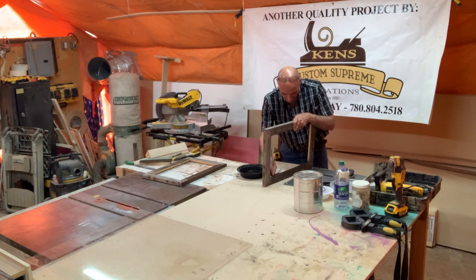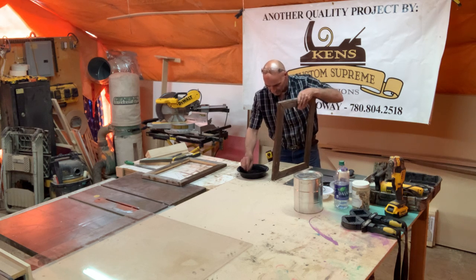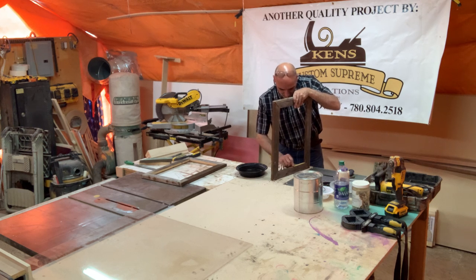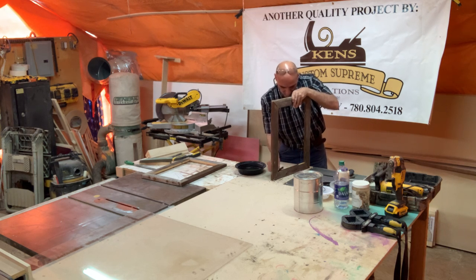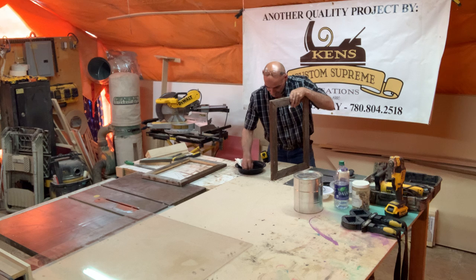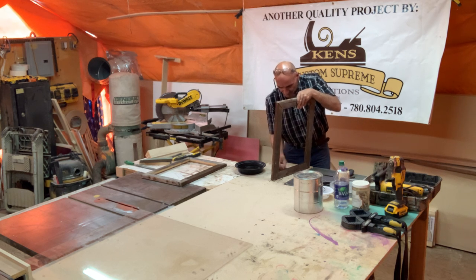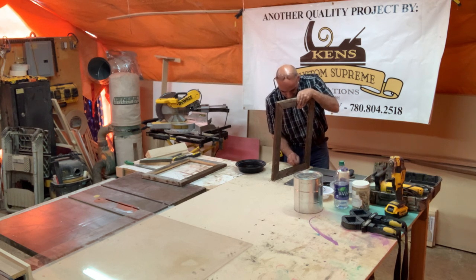The darker you go, the better — it'll dry lighter anyway. You just have to wash off after. That's why I'm going through the back instead of the front, because the back will be sitting on the wall. If you've got some there that you can't get off, you won't see it anyway. Some places will absorb it better than others, depending on the density of the wood.